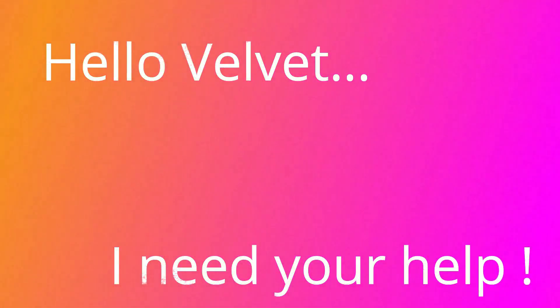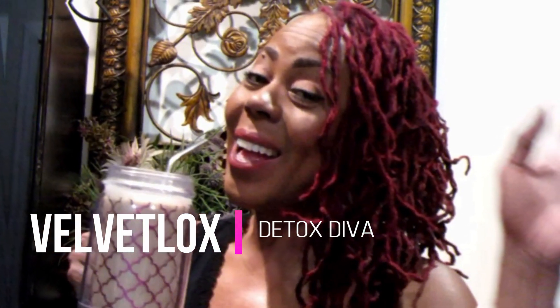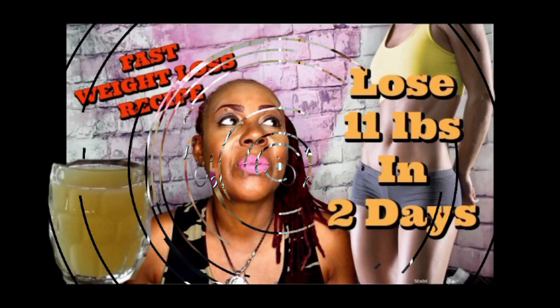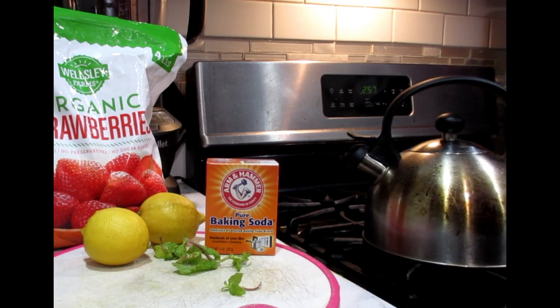Hello Velvet. Welcome loyalty squad, this is Velvet Laughs coming back at you with another awesome weight loss video for you today.